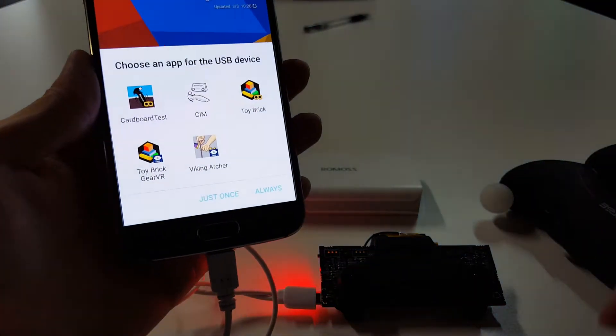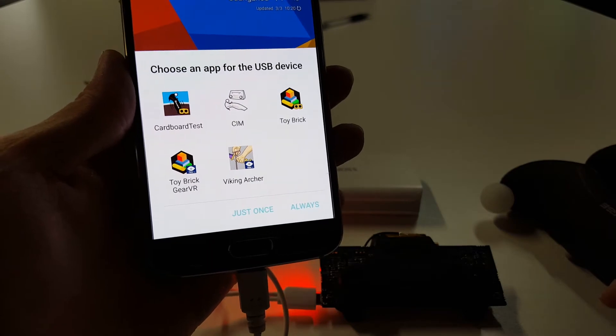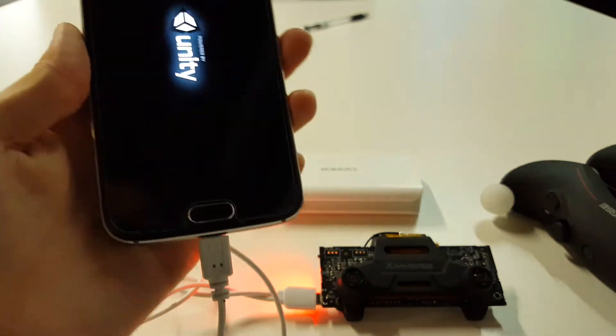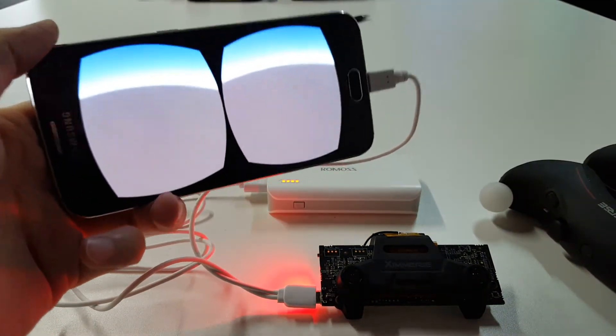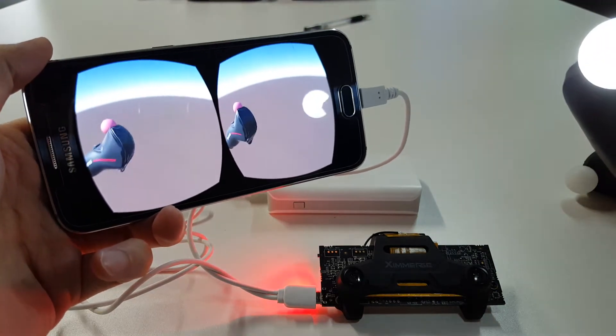So, once I plug the XHOC in, you see a list of apps that we have installed on the phone, and we're going to choose the cardboard test and hit just once. So you can see here, we've got the cardboard test started, and now let's just get the first controller turned on.